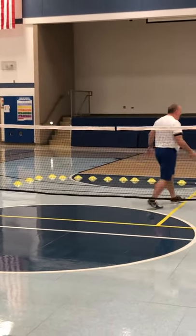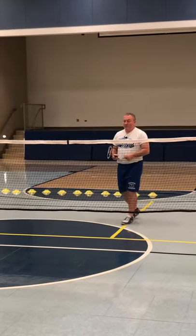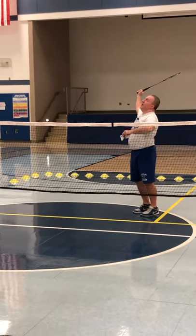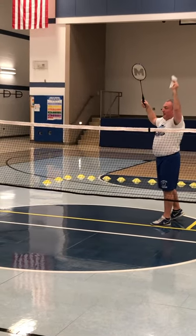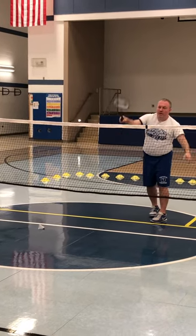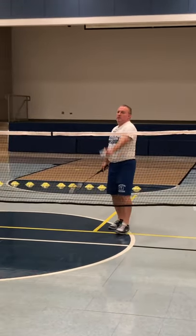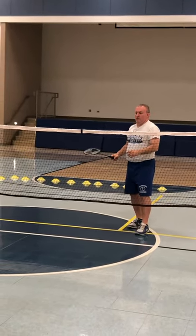If I had an opponent on the other side of the court, I might want to hit it right at them, hard. Because if a birdie comes right at you, how are you going to hit it? Smash up in the air — I'm hitting the birdie down. The birdie is flying, so when it's up, I want to hit it down with some force. If you were to practice this, I would practice hitting it soft first.